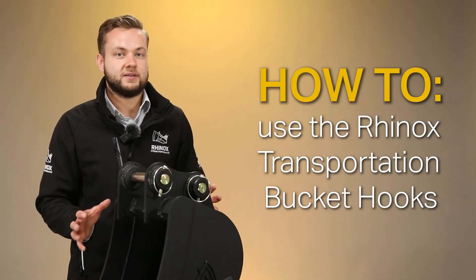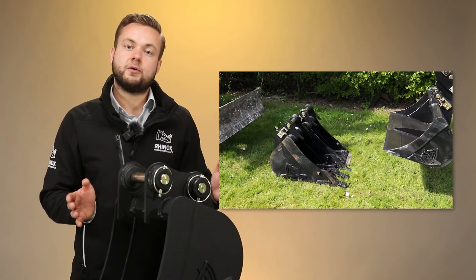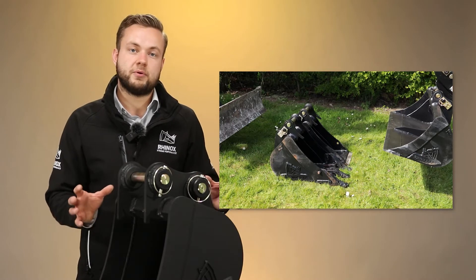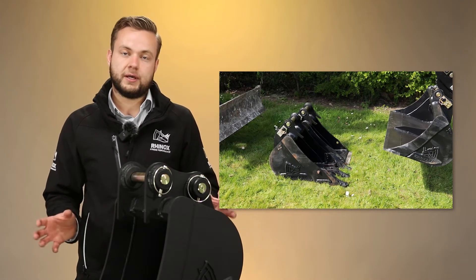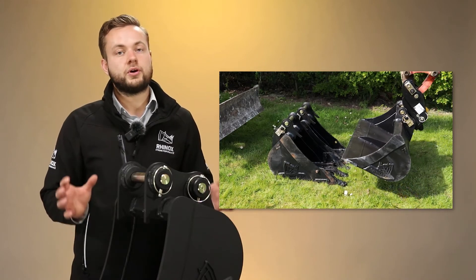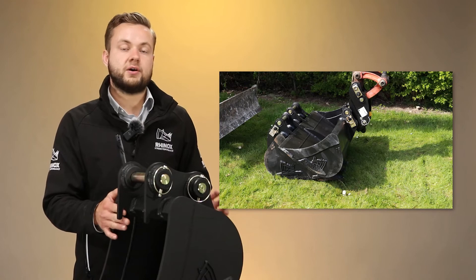Now you know the health and safety benefits of the Rhinox bucket hook system, you might be wondering how to actually use it. It's pretty straightforward — you line up all your multiple sizes of digging buckets and any other attachments that might have them fitted, for example the Rhinox riddle bucket. You then come along with your grading bucket and hook underneath the hooks with the blade of the bucket.